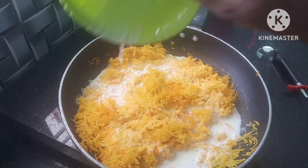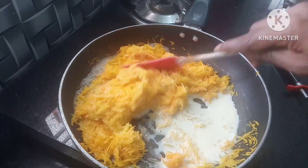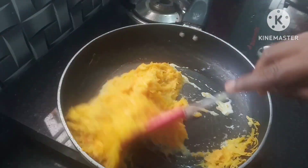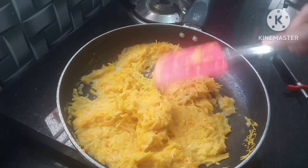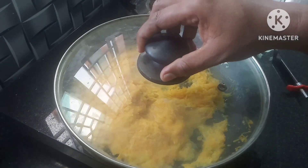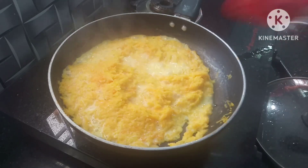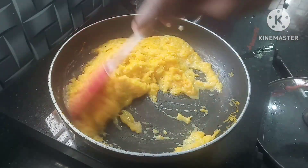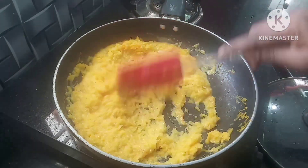We will mix it with a sweet taste and a good taste. Let's mix the carrot, beetroot and beetroot as well. Mix it in the pan.